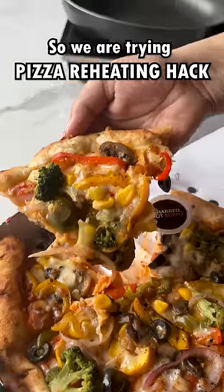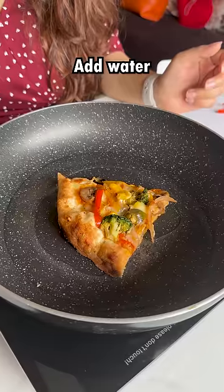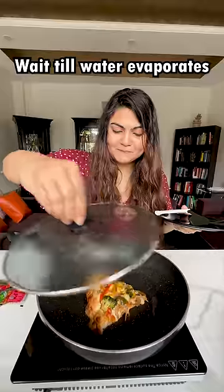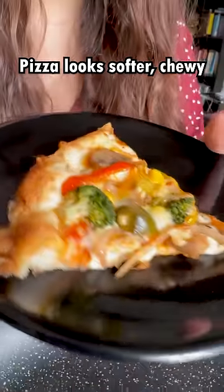So recently, we had home delivery and the pizza was so cold, so we thought that the pizza reheating hack is the best way to reheat a pizza. In the first look, pizza looks much softer and chewy.